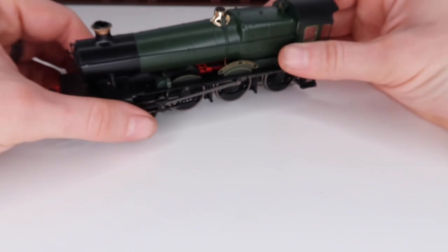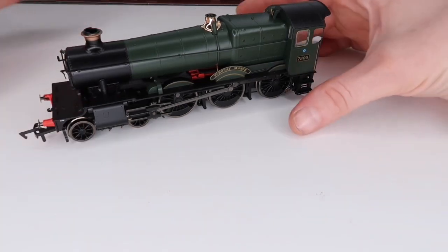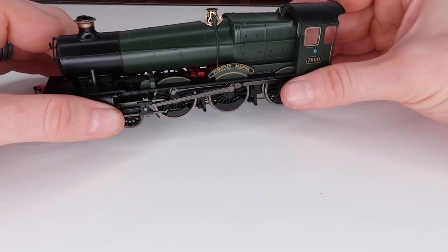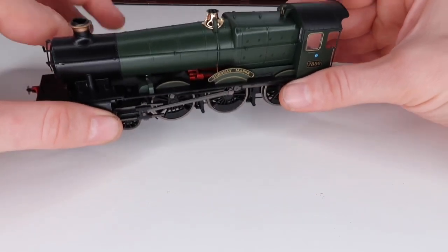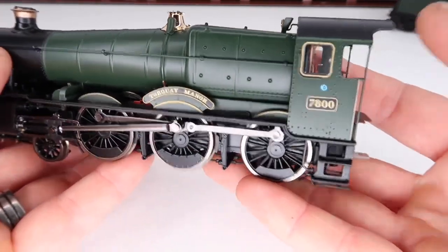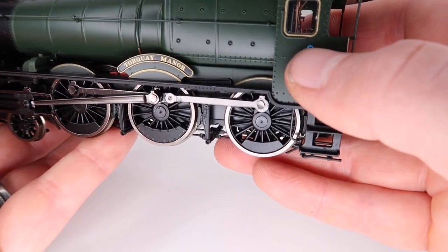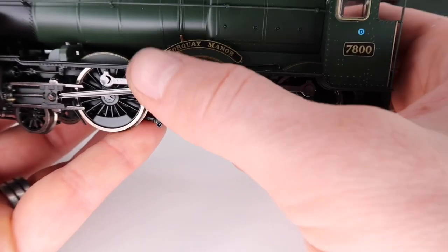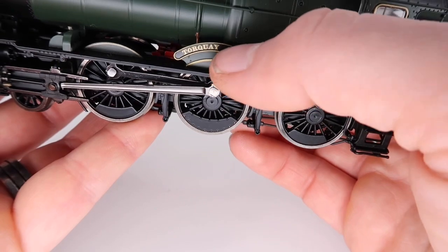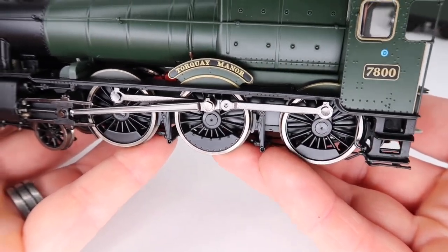I forgot to mention — I paid £144 for this and I got it from the Paint and Model Railway Shop down in Devon, so if you're in that area go give them a check out. As you can see we've got the number really nicely applied, you've got the little extra details fitted to this, and you've got the wonderful 'Tallkey Manor' name — I think that may just be moulded into the plastic but that looks really well fitted.